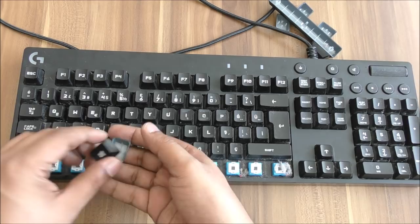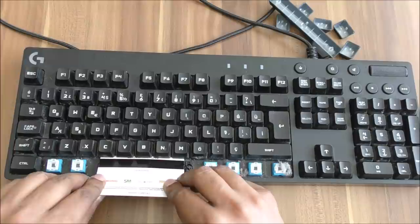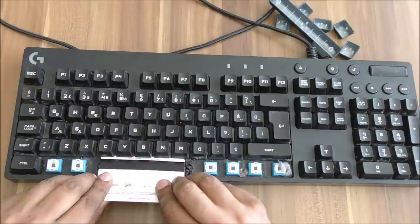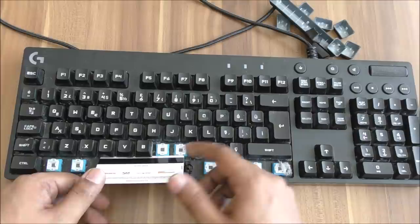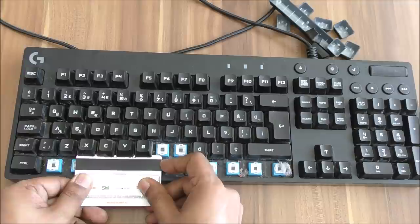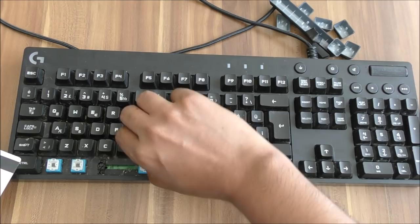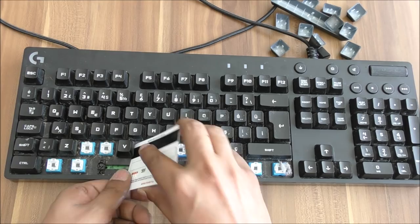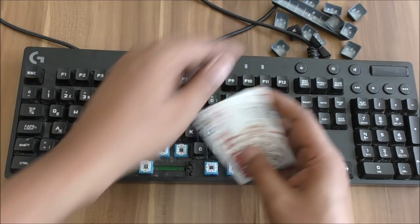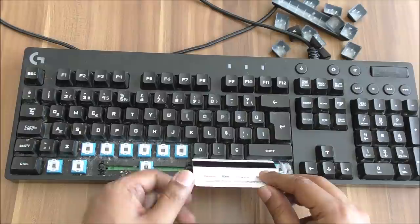Today's video is about this — it might seem like a very simple video for many people but it's very useful when you really need to do it. I was also looking to clean my keyboard but I didn't have the key cap remover. Then I got this idea and decided to film it because many people might want to do this. I'm just removing all the keys carefully — some keys are a little bit stuck so I use the card on one side, very simply, and they come out.